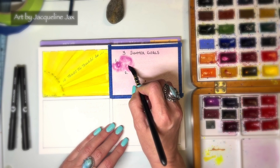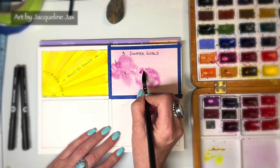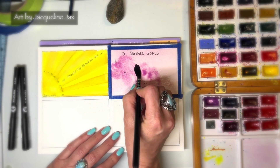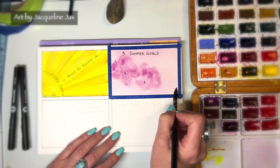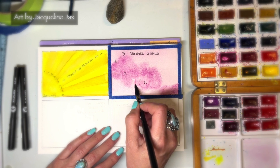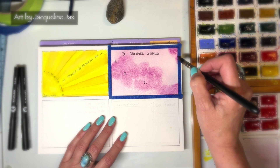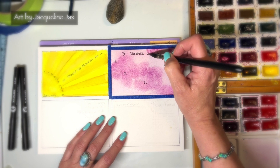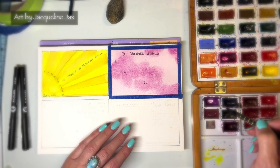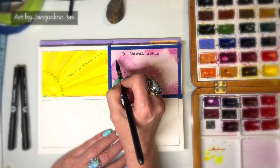I want to do some loose flowers, so I'll take some more paint and while it's still wet I'll do loose flower shapes — just a little round, kind of knob shape. We can always do more with them later, even outline them or get another color going, but I really don't want anything too pronounced because we're going to write on this page.